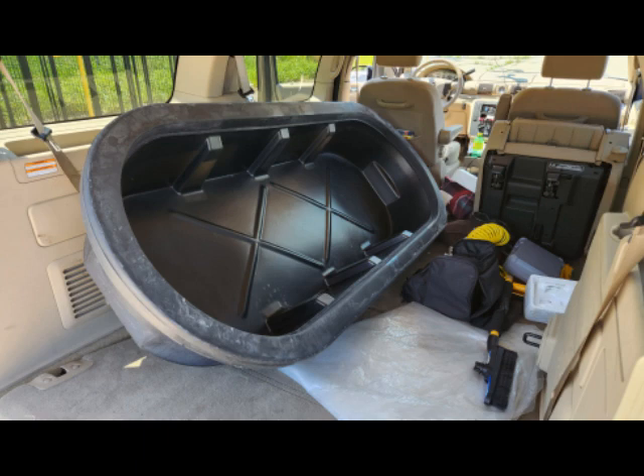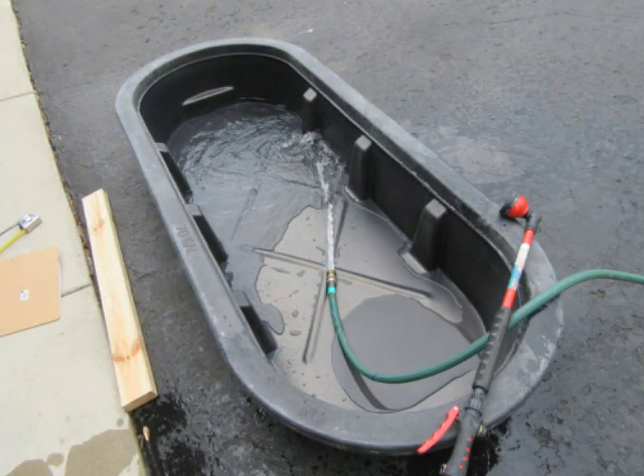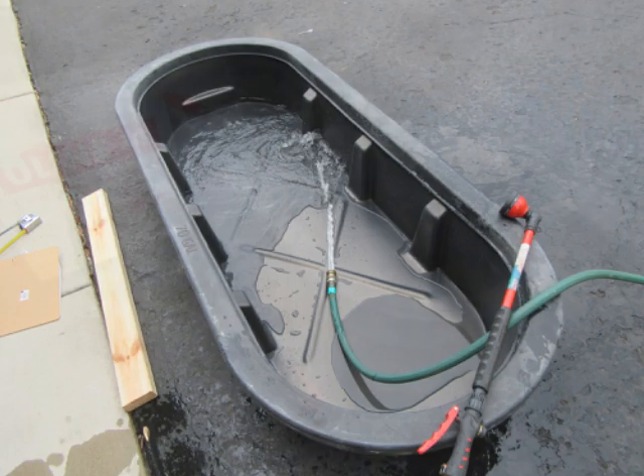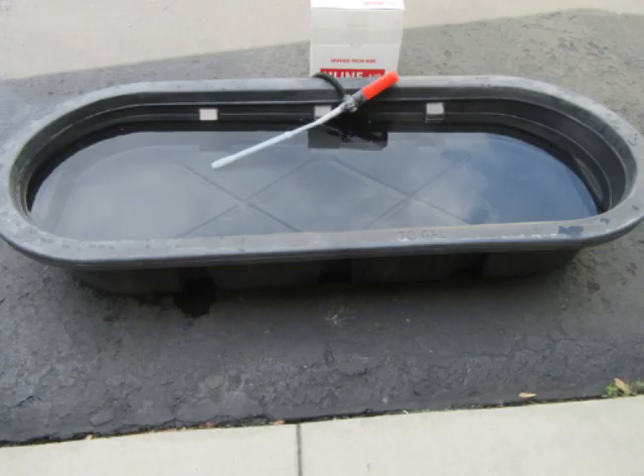This thing weighs about 25 pounds — not terribly heavy but really sturdy. When I got it home I put a garden hose into it and filled it up, just to make sure it wasn't defective — if it had a leak somewhere. I had it hold water for about a day and verified its integrity. Then I used my battery-powered pump to pump it out, though that took quite a while since it's not a very high flow rate.